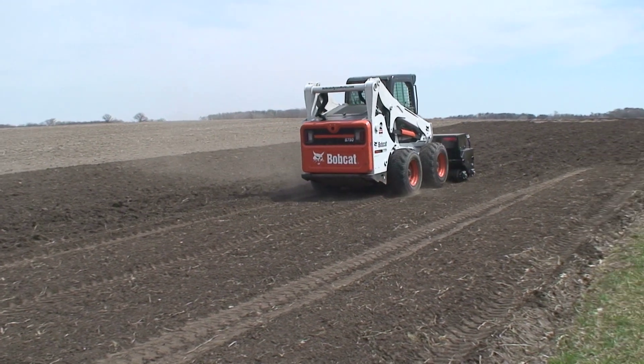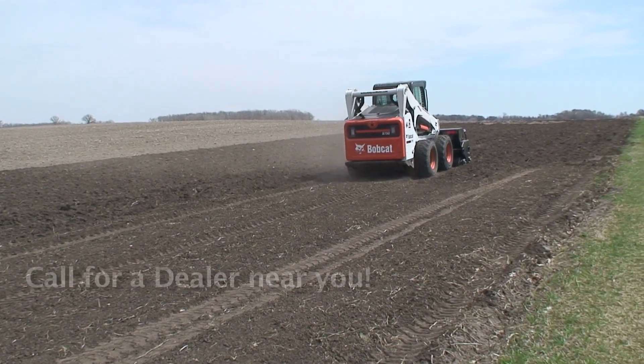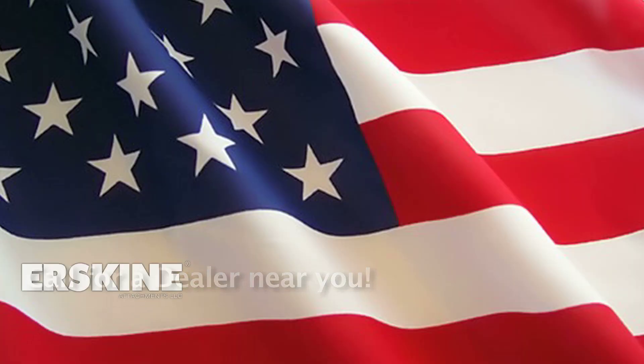With warranty and service long after the sale, call one of our dealers today. You'll be glad you did!